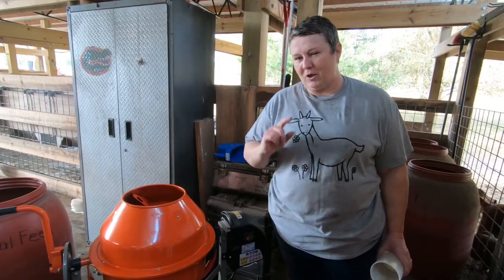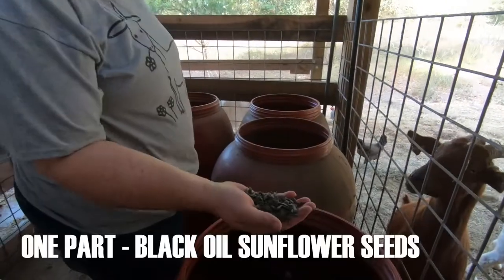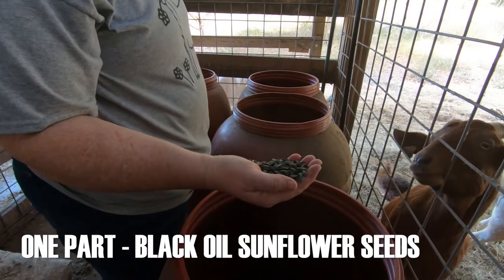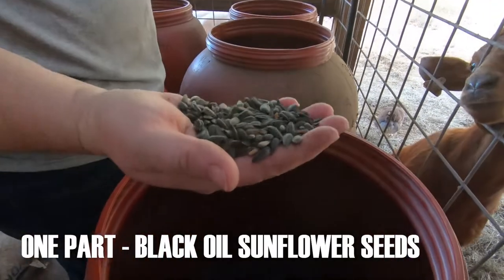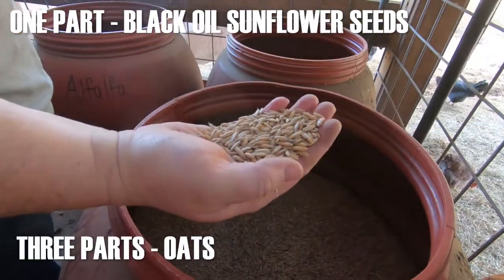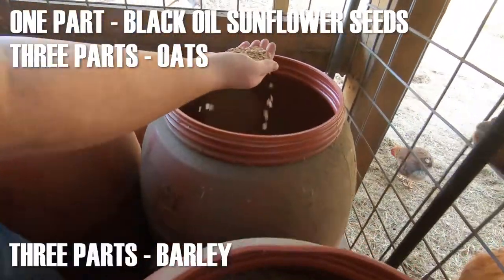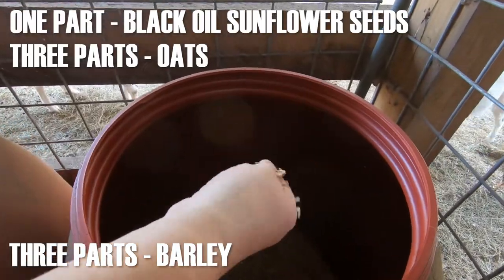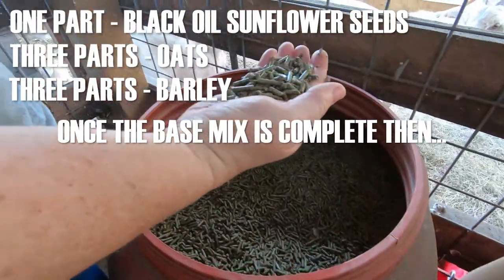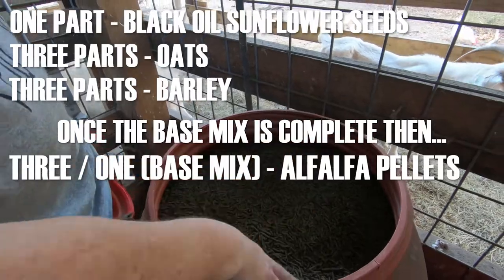But before we get to that, I'm going to show you how I used to mix feed. I use one part black oil sunflower seeds, which is also known as BOSS — you'll see it referenced in a lot of posts in different places. I use oats and barley, and I use alfalfa pellets. That's what their feed is made up from.